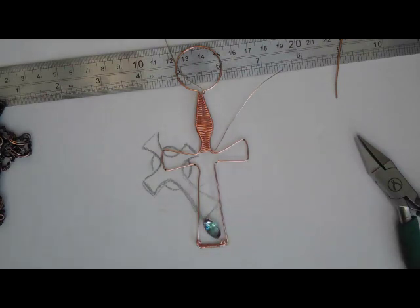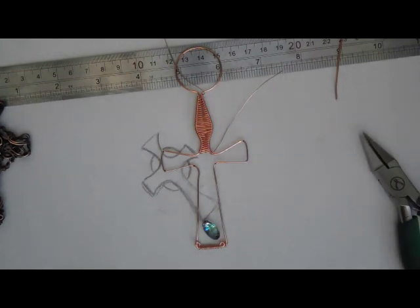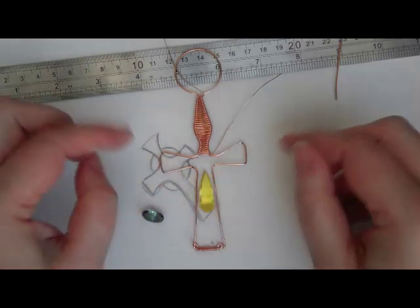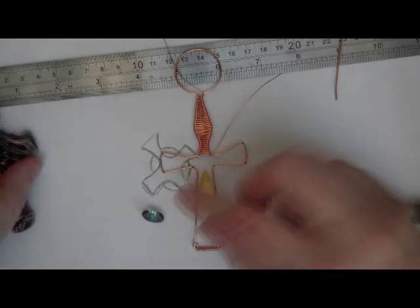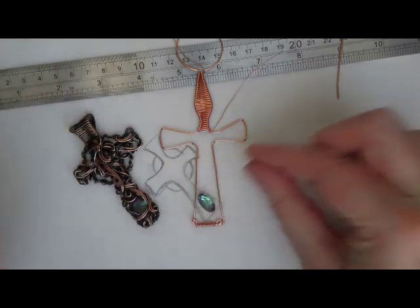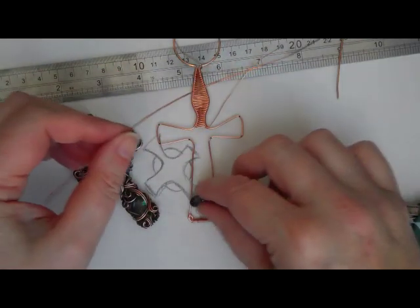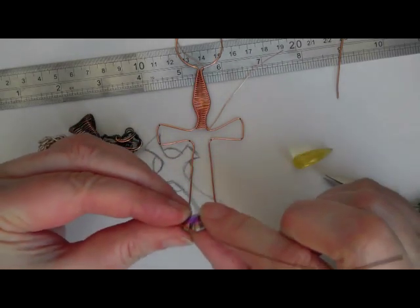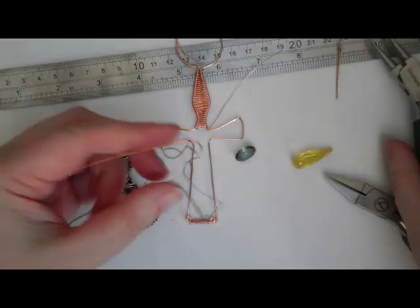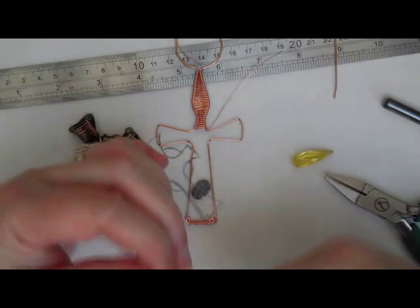Now, gemstones. I've got some mystic topaz — these always look very nice in the crosses, they're a little bit subtle, not too overpowering. But you could put something like a briolette, have it higher or lower, or put stones in each piece if you wanted. I'm going to show you the oval one as well as mention the briolette method. For the oval, I've got a little bit of 0.8 wire and I'm going to make an oval shape — if I had a square stone I'd make a square shape — so that my stone will sit on it. It's like a little framework, a little seat.